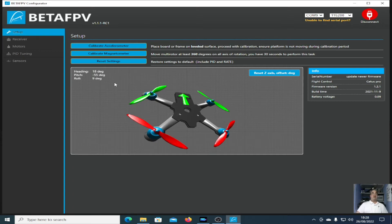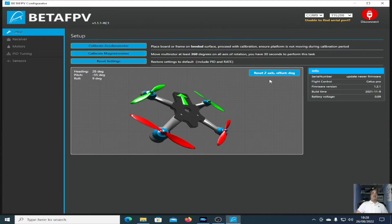This basically just gives you information about your quad. You can calibrate the accelerometer, calibrate the magnetometer, reset settings, reset Z-axis, offset degree. All the information here — serial number, update, newer firmware.